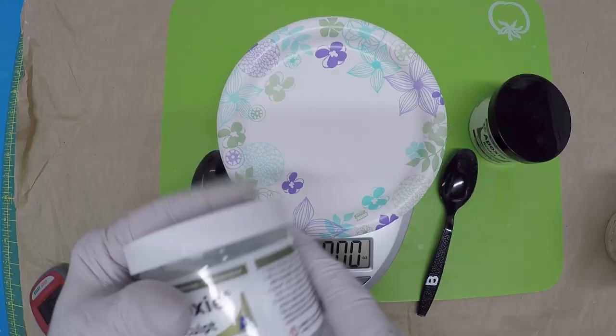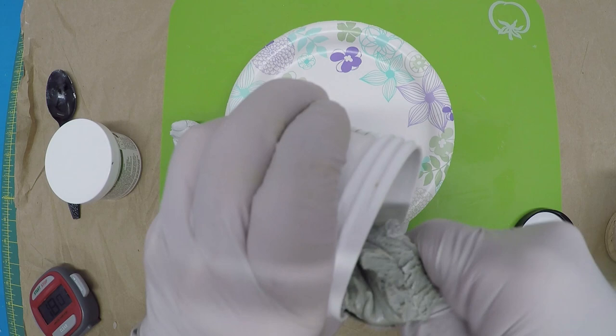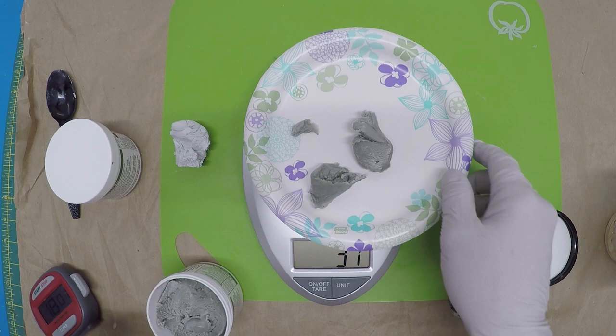I'm going to do A first — it kind of looks like clay. 1.1 ounces, or 31 grams. Then do the B part: scoop it out, 1.2 ounces, 31 grams. A gram, I was told, is about the weight of a paperclip. Put these together and just kind of mix them.